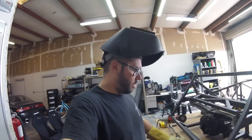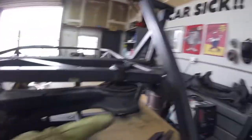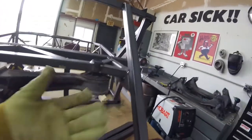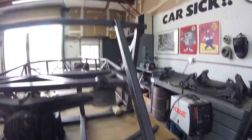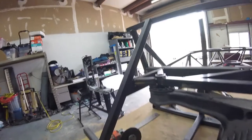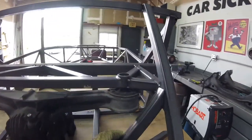So right now I'm going to try to weld these guys in. But first I want to weld this guy here just to make it stronger, because it is where the diff attaches to. And I think maybe part of the roll cage might go down to this piece potentially, so I want to make that nice and strong before I put these on top of it.